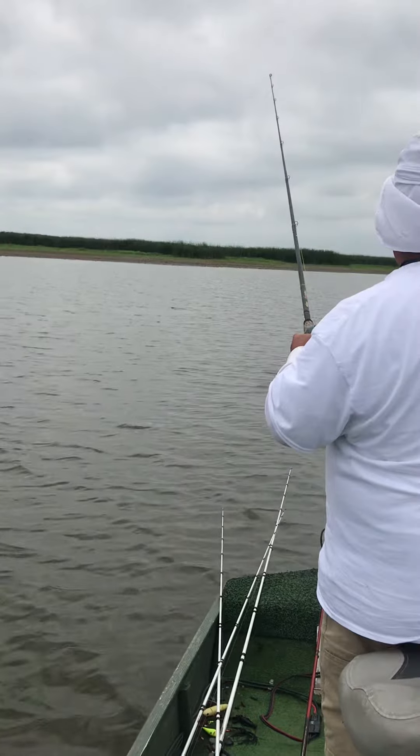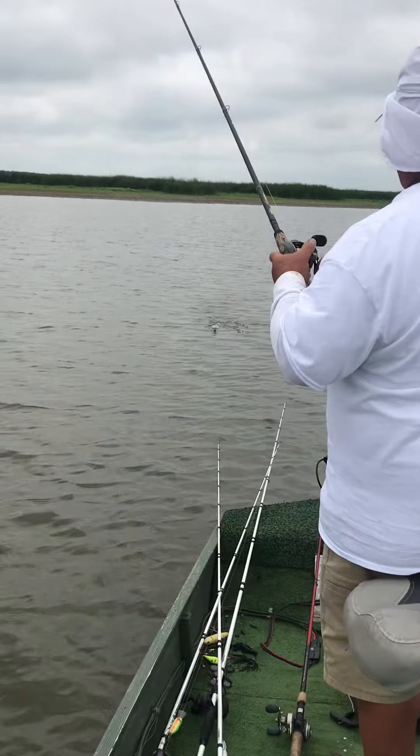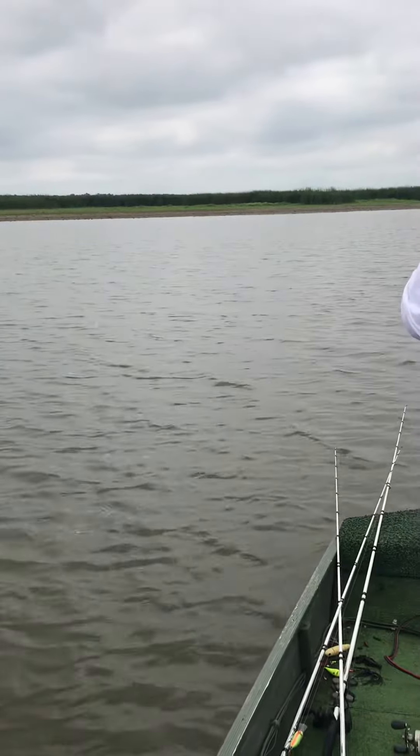We've been catching about five in a row. This one just got off and kind of fouled his bait — using a one ounce perch color.